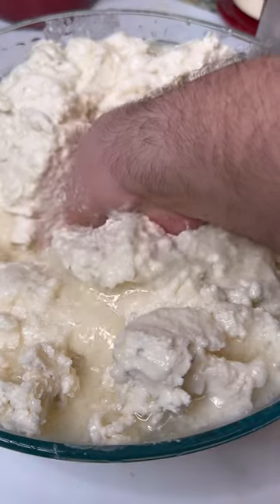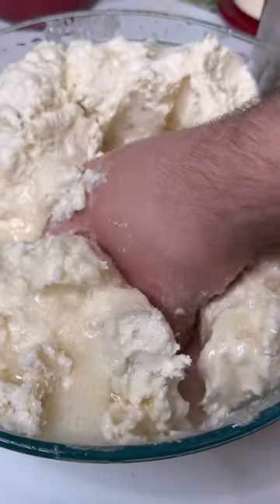Over the next couple days, I'm going to show you guys how to prepare the fillings, how to assemble, and how to cook your delicious tamales.